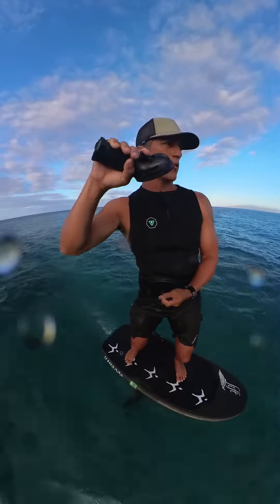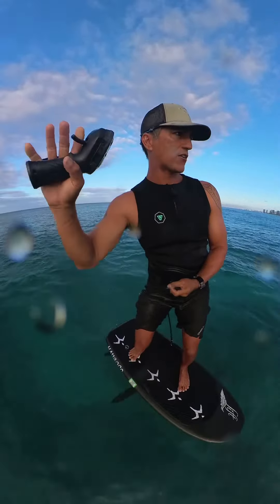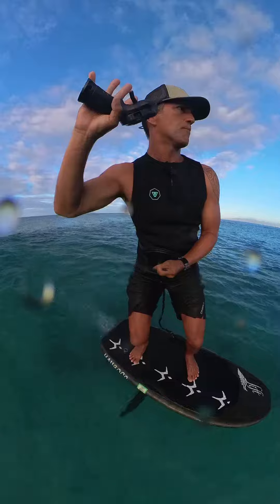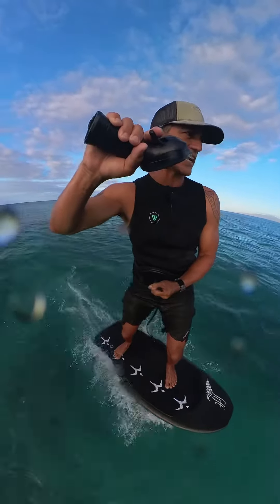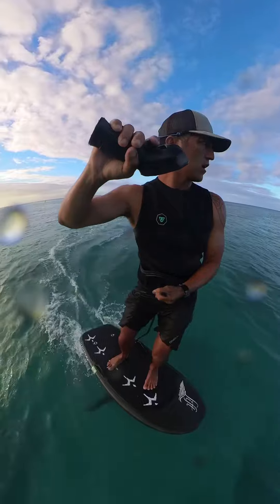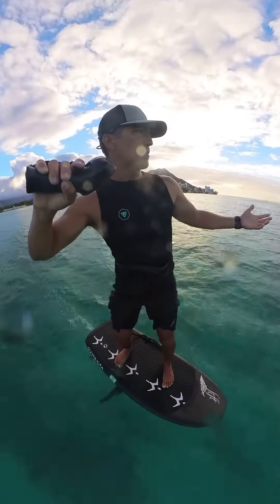When we let go of the trigger, we shift our weight on the back foot and now we're cruising on the wave. Once you're done catching the wave, you have to be able to power back up slightly and steadily with the feathering of the trigger to get back on power and back on foil.